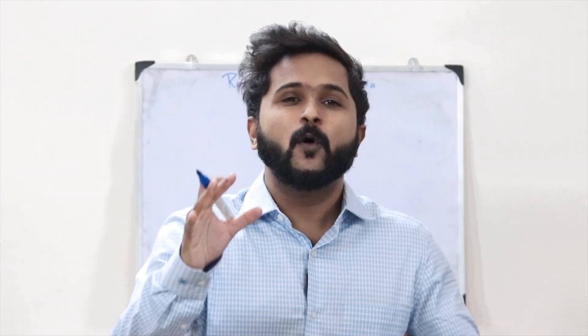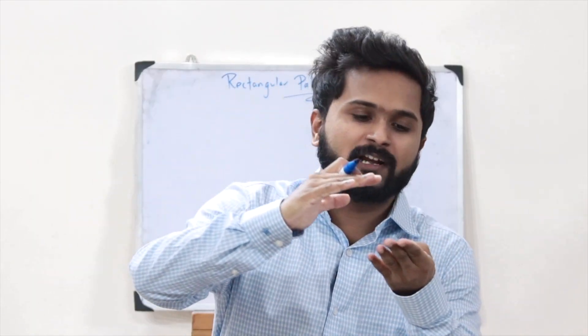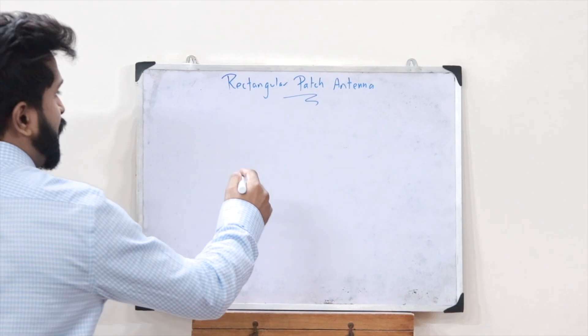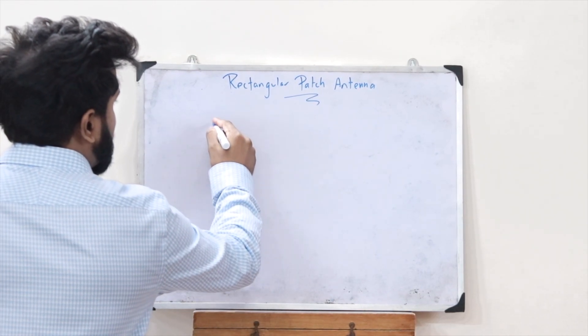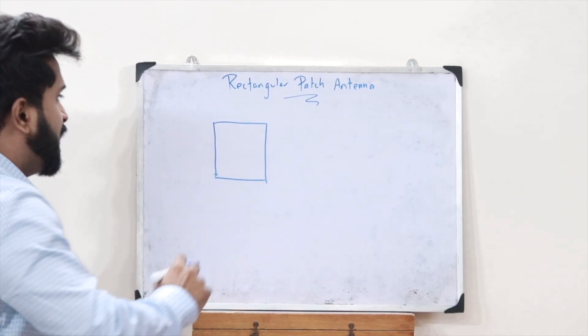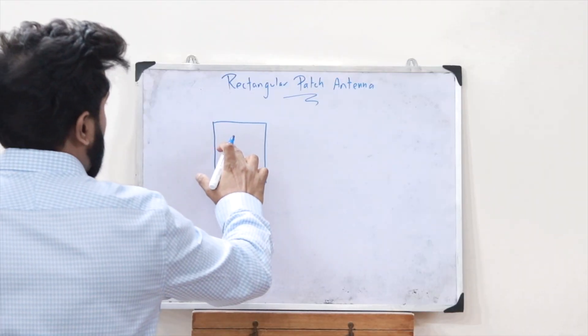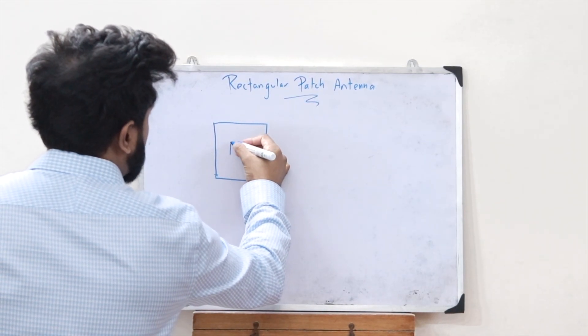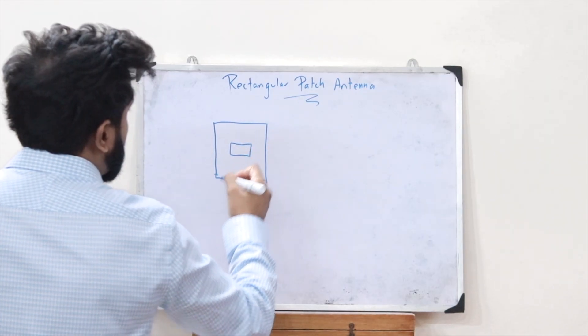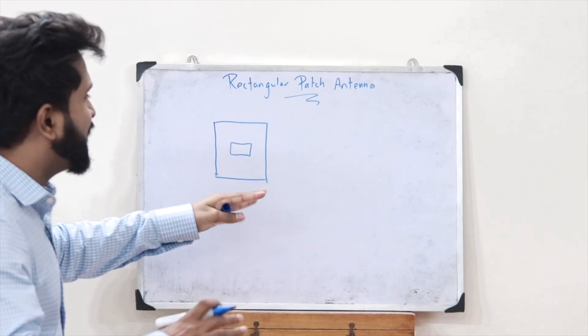A rectangular patch antenna, just like the name suggests, is a rectangular metallic patch. This metallic patch is placed on a dielectric substrate. Let's consider a particular dielectric substrate — on top of this dielectric substrate we place a rectangular metallic patch.